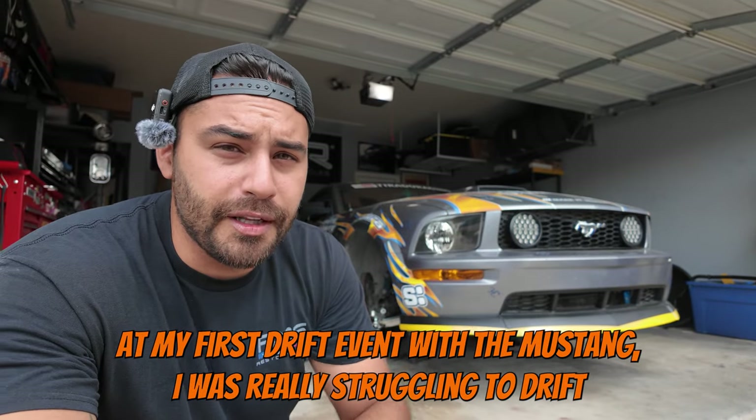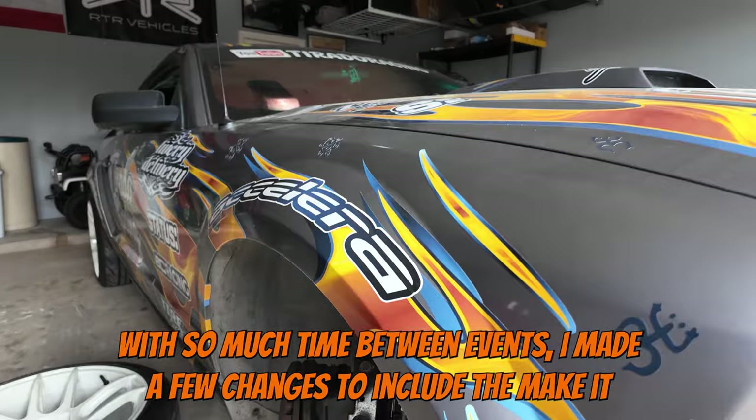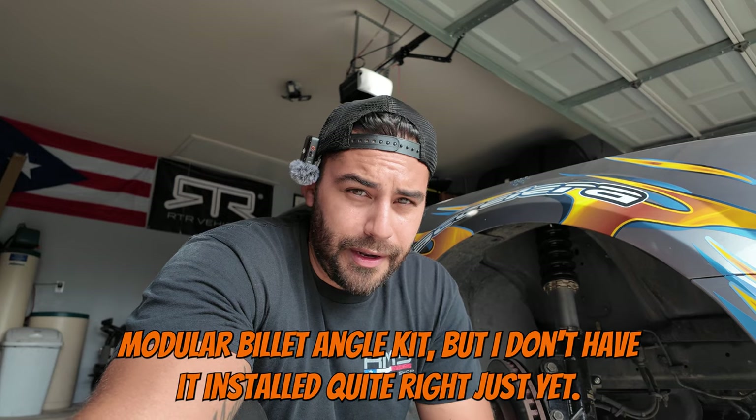At my first drift event with the Mustang, I was really struggling to drift. With so much time between events, I made a few changes to include the Make It Modular Billet Angle Kit, but I don't have it installed quite right just yet.